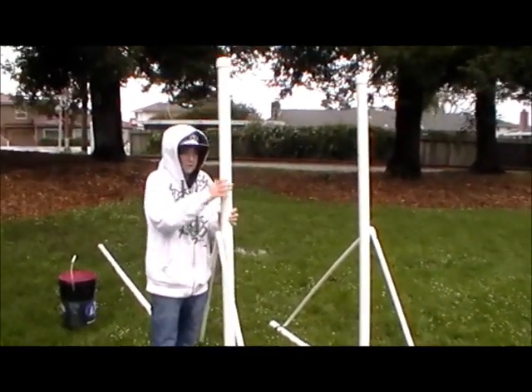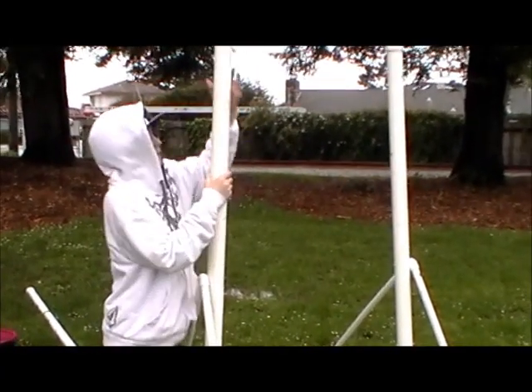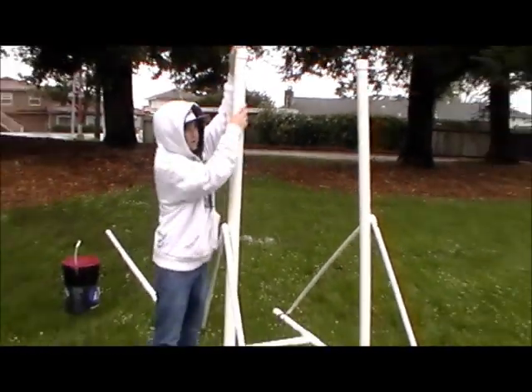Hi, I'm Andrew and this is my trebuchet winter cutter science project and I'm at the park putting it together right now.